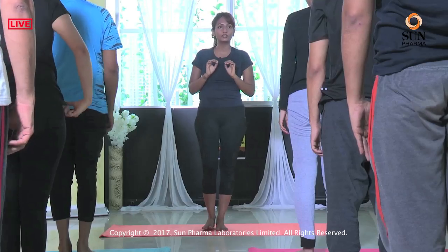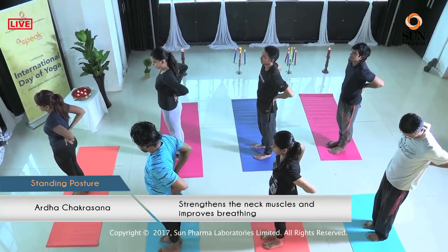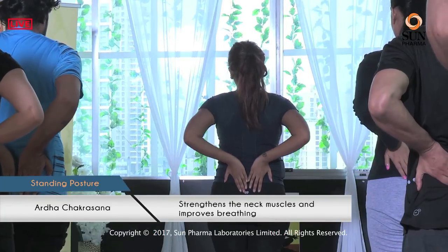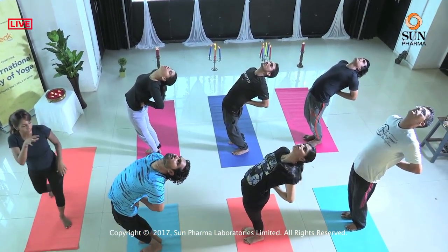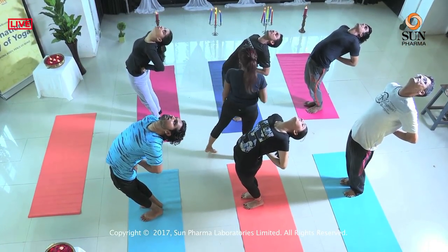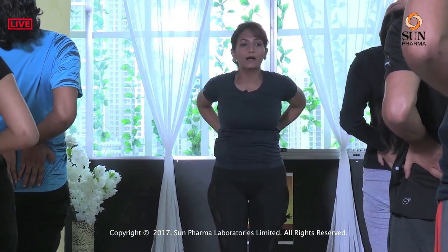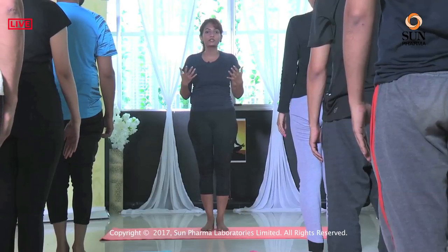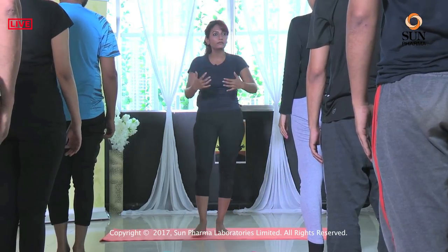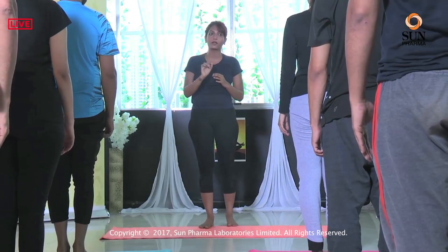Now we did a forward fold, so we need to counter it by doing a back bend. We are doing a very simple posture called Ardha Chakrasana. Stand again straight, tailbone tucked in. Take both your hands, place them on your lower back, palms facing down. Inhale, expand the chest and back bend as much as your body allows. Drop the neck very gently — your knees can be a little bent. Stay there for one deep breath, inhale, exhale, inhale and slowly come up. Usually back bends are difficult because in our day we do a lot of forward actions. That's why back bends are difficult, but it's very important to have back bends in your daily asana practice.